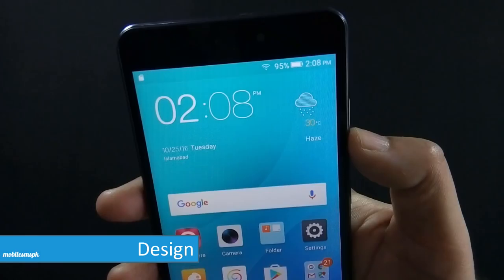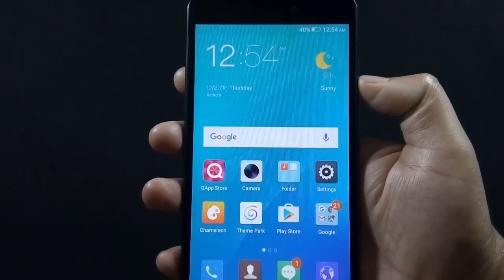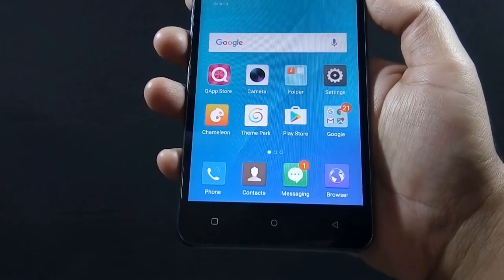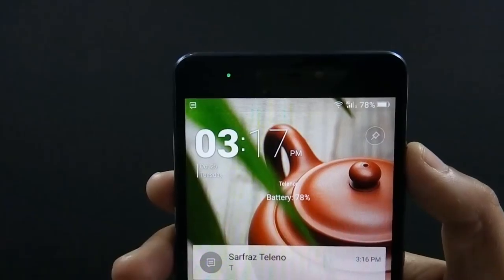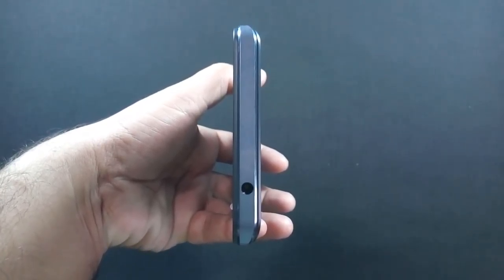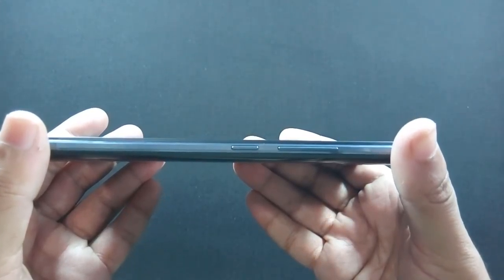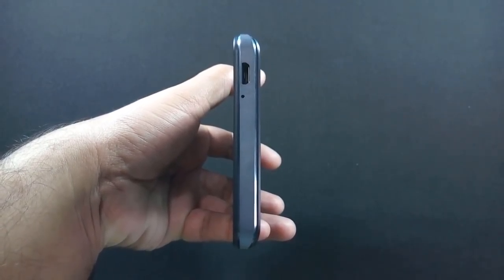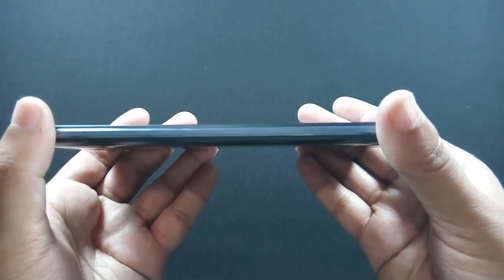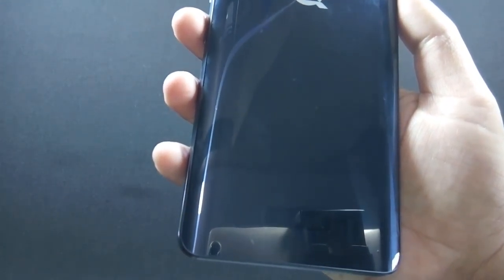Let me give you a physical overview of the phone. On the front there is a 5MP camera along with sensors and a notification LED, a 5.5-inch HD IPS screen, and navigational buttons below the screen. On top of the phone there is a 3.5mm headphone jack, volume rockers and power button on the right, and a micro USB port and microphone on the bottom. Nothing on the left side. On the back there is a 13MP camera along with LED flash and a speaker grill at the bottom.